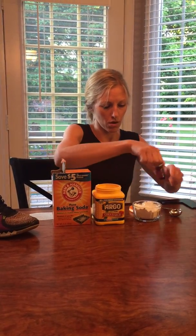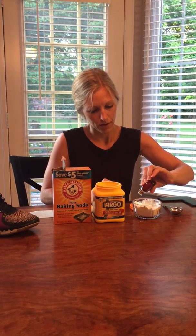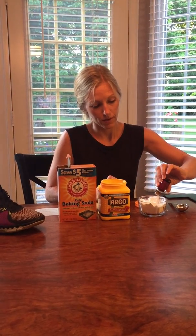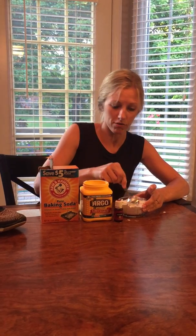So I'm gonna mix around the cornstarch and the baking soda. And then we're gonna add 20 drops of purification. So I'm going to add the 20 drops and then mix that around. Purification is great for getting rid of those pesky odors that you want to get rid of. If you're cooking fish in your house or have an odor in your kitchen that you want to get rid of, you could use purification in the diffuser. So I'm mixing around the purification.